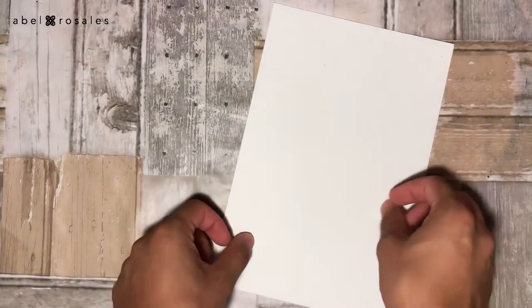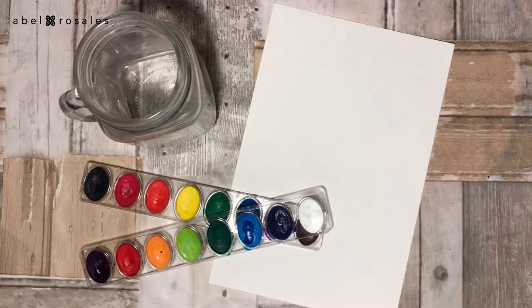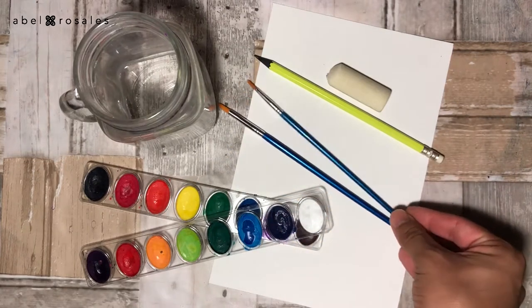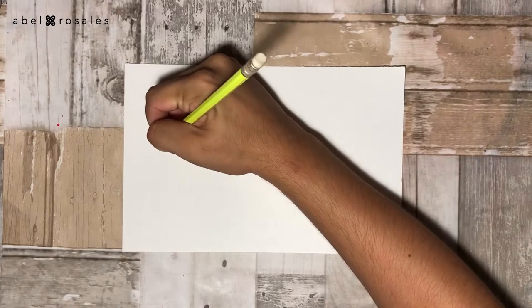I will use paper, a container with water, watercolor, pencil and eraser, some brushes, permanent marker, and white acrylic. Remember that the complete list of supplies is in the description box.